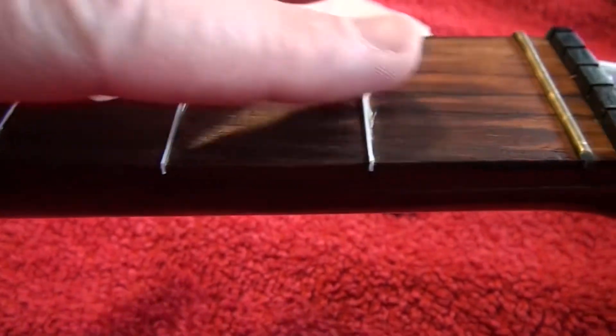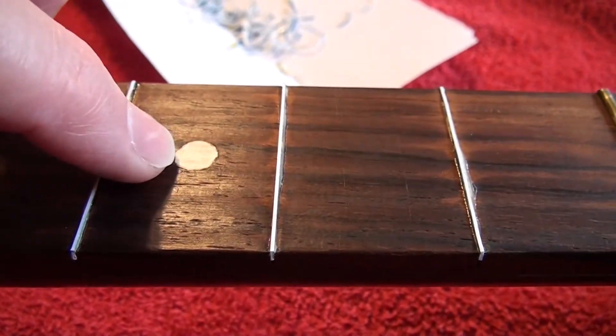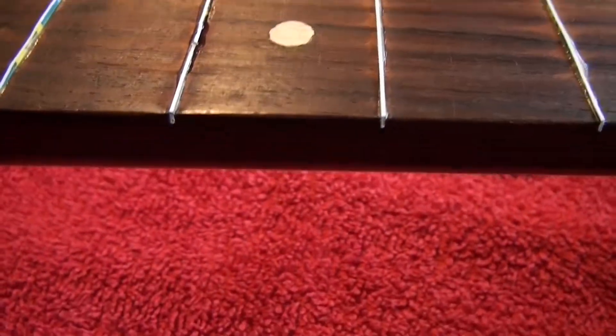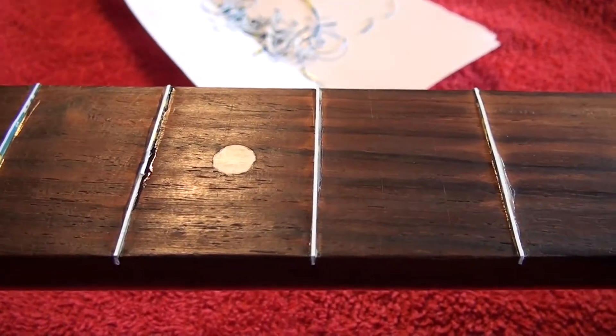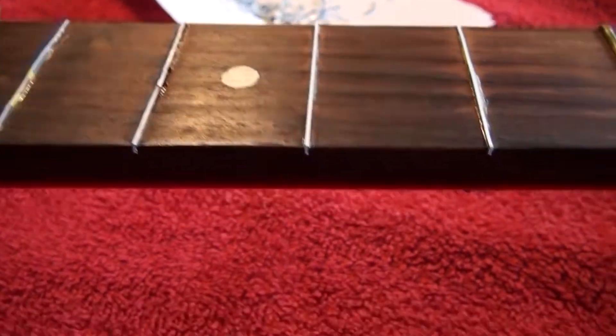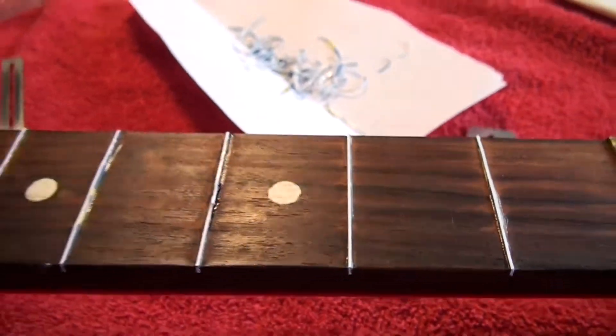And now I'm going to sand it down smooth. These dots are painted on, so I'm probably going to lift those off with the sanding. But what are you going to do? I'll maybe paint them back on. But anyway, that's the next step — stay tuned.